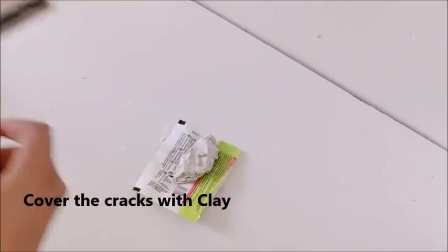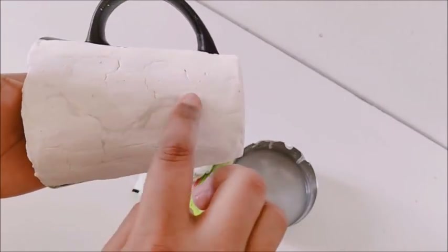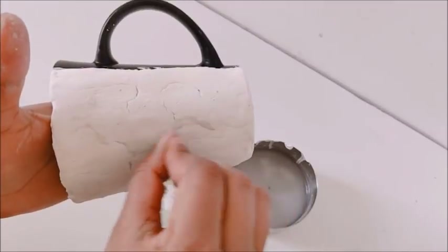For the cracks, to fill them and make the surface plain, I am using air-dry molding clay. Just take a little bit on your finger and press it into the damaged part with the help of water.